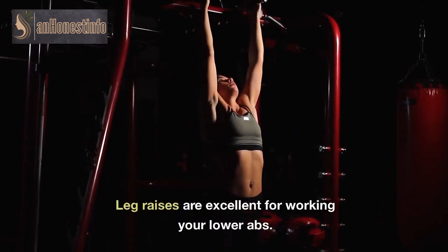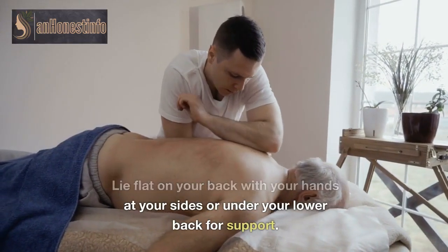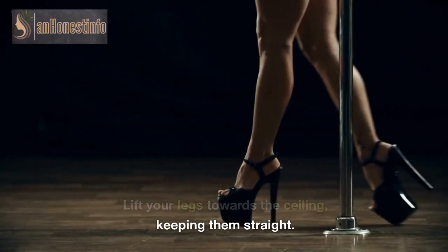Leg raises are excellent for working your lower abs. Lie flat on your back with your hands at your sides or under your lower back for support. Lift your legs towards the ceiling, keeping them straight. Slowly lower them back down without touching the ground, and repeat.